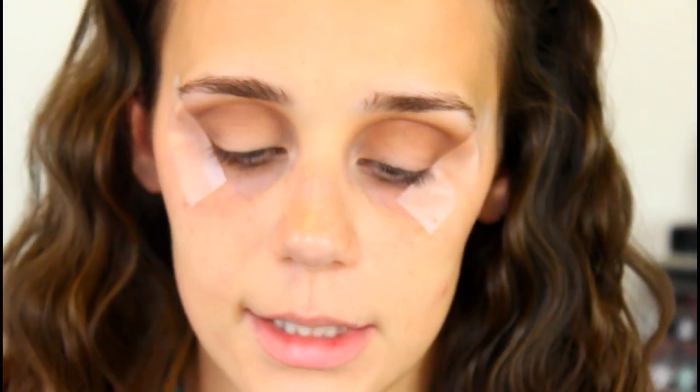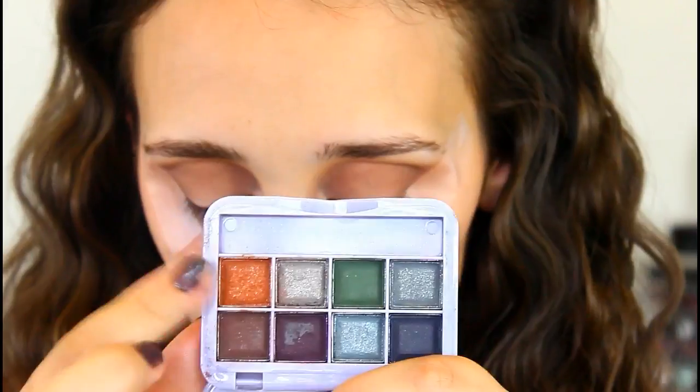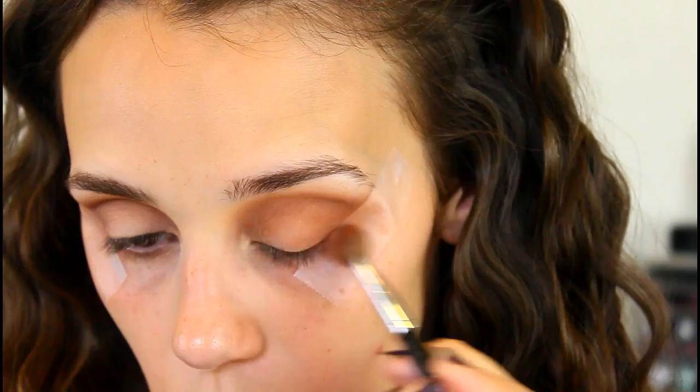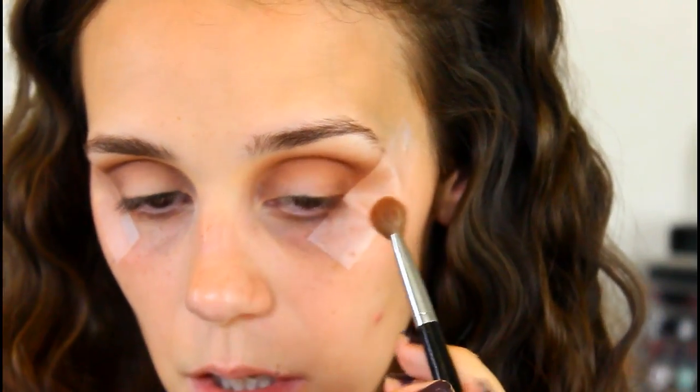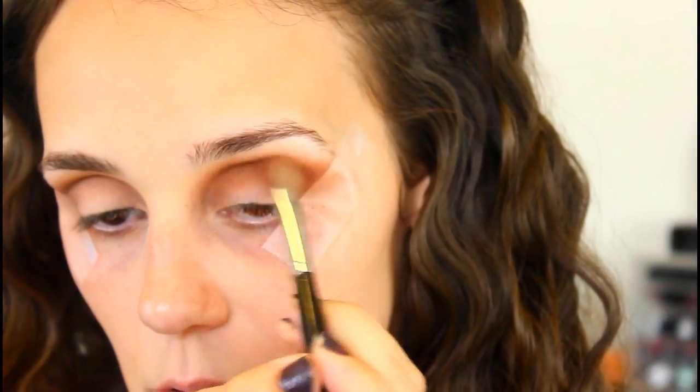The next shade I'll be working with is from the So Susan eyeshadow palette in Midnight Goddess — the liquid powder shadow palette. I'm going to take this orange shade just to bring some orange into the look, because orange is really good for fall. I'll use the same brush as for the shade Beloved and work it into the crease in the same manner, just not bringing it up as high. Look at that difference with and without the orange — it's so pretty, I love this shade.